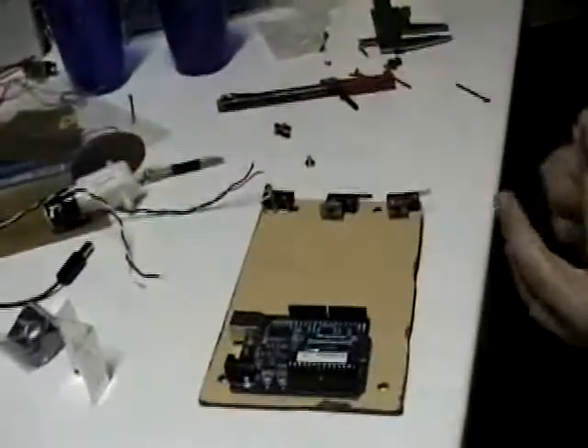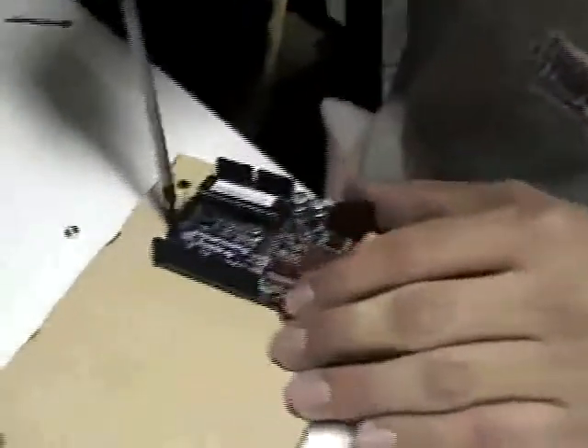The brain is a small board called Arduino 2009. We program it to make the robot work.